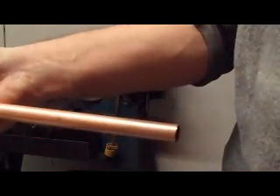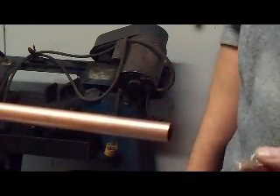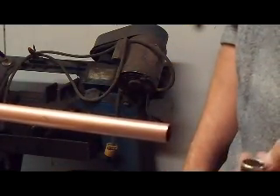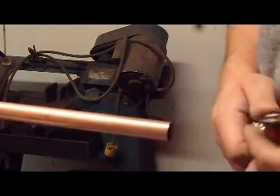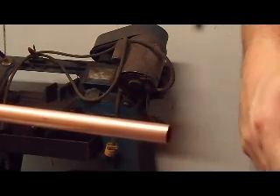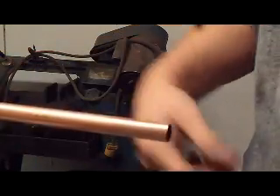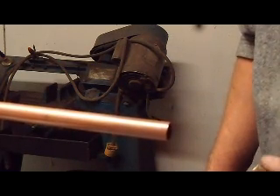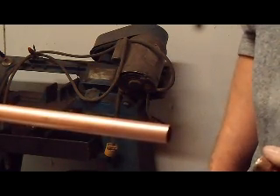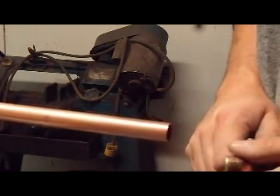What we're going to build for the ground rods — a couple of guys have called it a water drill online. Basically all you're doing is connecting a garden hose with city water pressure from your tap on the side of your house into the ground rod, and what it's going to do is drill down for you. You don't have to punch, pound, hammer, or use slide hammers. All you do is put the water pressure through and force it down.